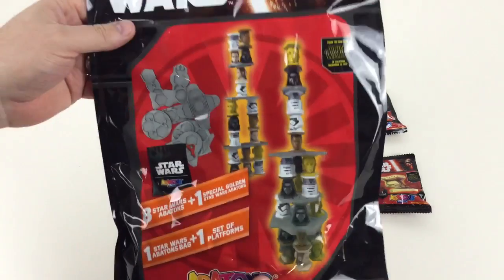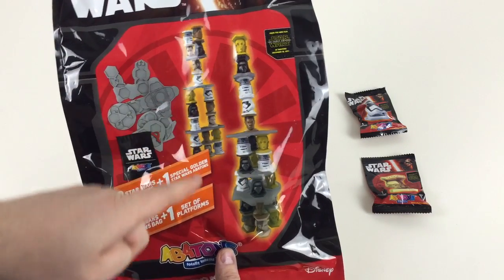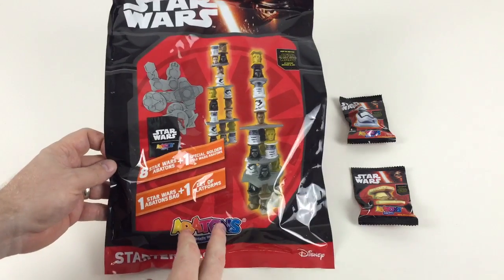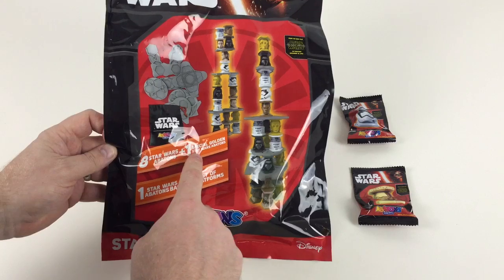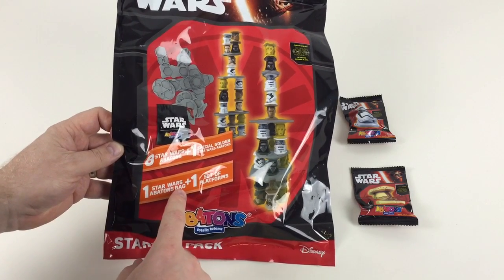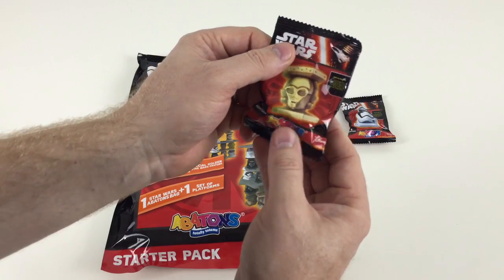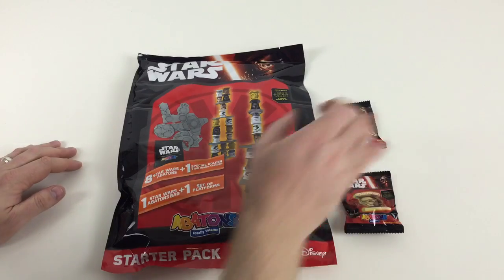They're little totem poles that you can make using these cool little collectible characters that you stand and stack on top of each other. We've got a starter pack and two separate packets. In the starter pack you get eight Star Wars Abatons plus one special golden Star Wars Abaton, one Star Wars Abatons bag, and one set of platforms to stack them all on. And in these little packs, it says from the new film Star Wars Force Awakens, you've got an Abaton in there.